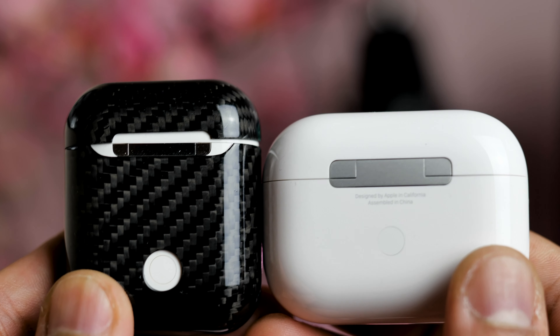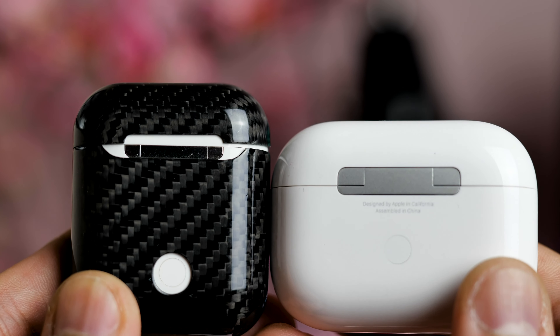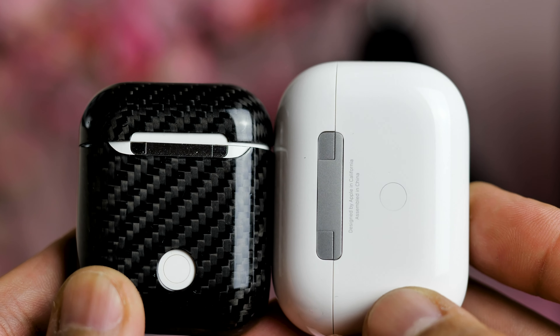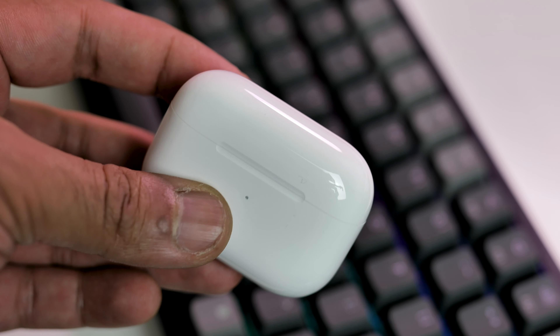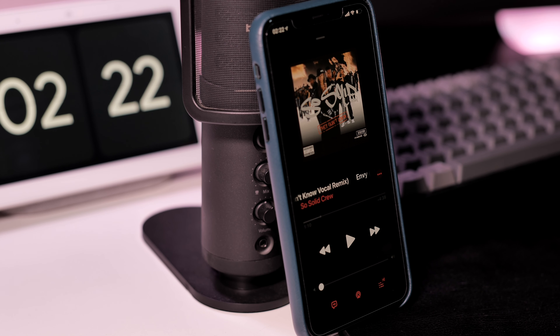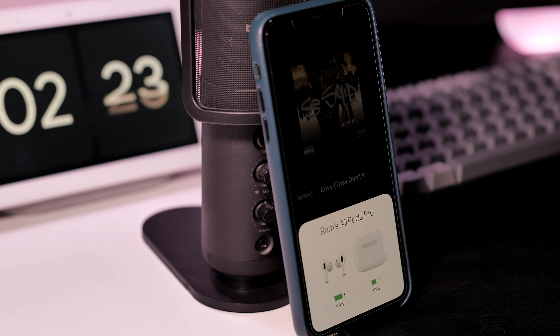Moving on swiftly, let's start with a quick comparison to the standard EarPods from previous years. The case is wider but shorter and still made of the same highly scratchable glossy white plastic. It's pocketable and has a small charging light on the front. Wireless charging is still present, and the H1 chip still gives you a seamless connection to anything in the Apple ecosystem.